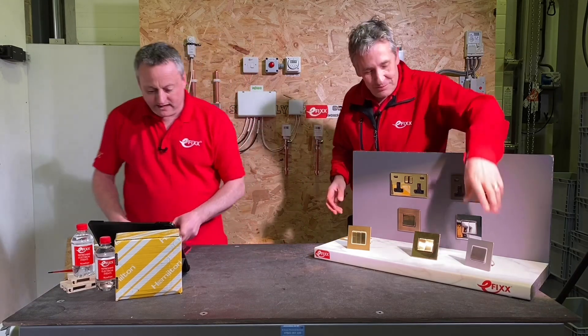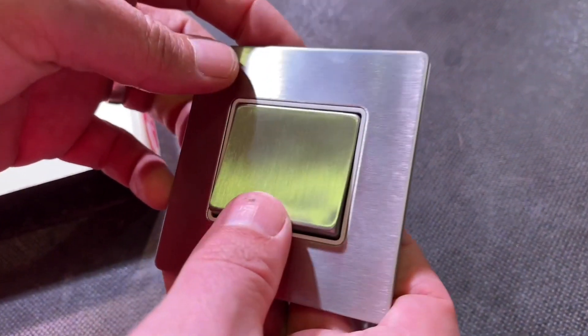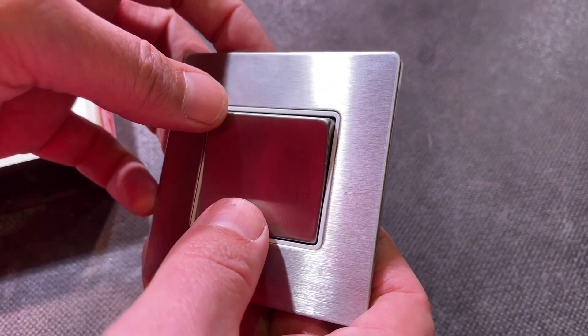Let's take a look, because I've been playing around with these and they are really tactile. I really like them. Very easy to operate and yet a good positive switch action on there.